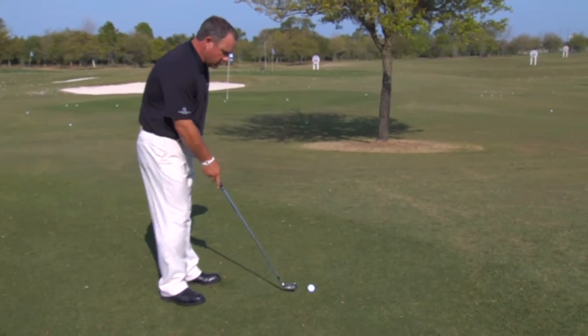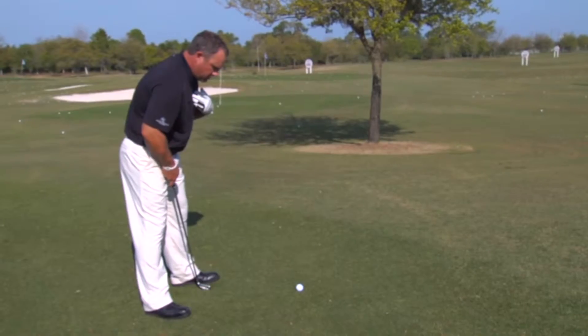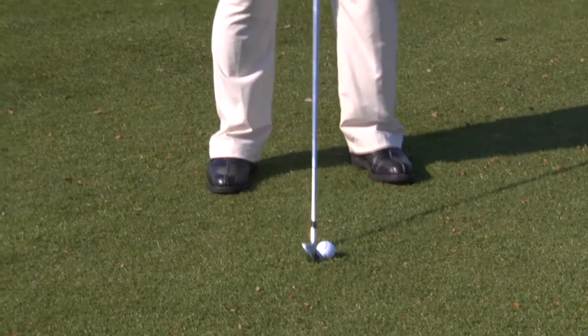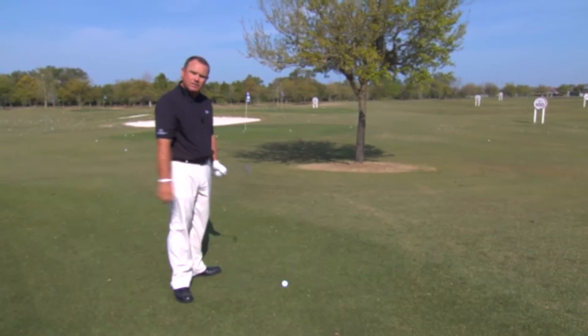Third, I'm going to position the ball more back in my stance. My regular ball position would be more up here towards my heart position, but I'm going to position it a little further back this time. That's going to again ensure that the ball is launching low. My last point is to make sure that my follow through is abbreviated. Let's see how it looks.